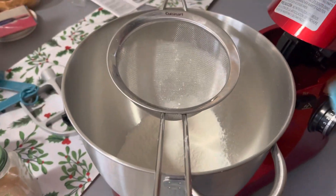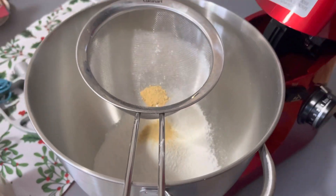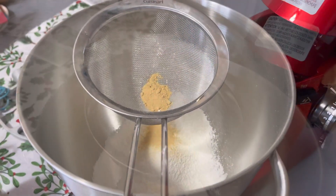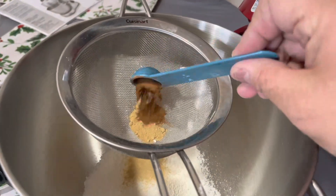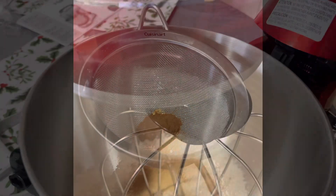This crepe came out really, really good to my surprise. I'm loving my cast iron skillet — I just got one for the first time ever. It's always been so heavy for me, but I got the two-handled one, so it's okay.